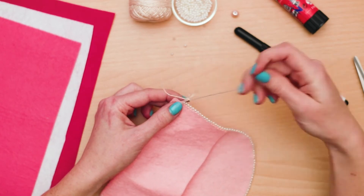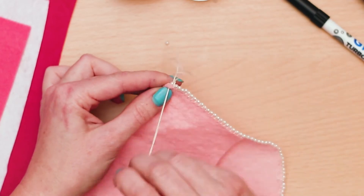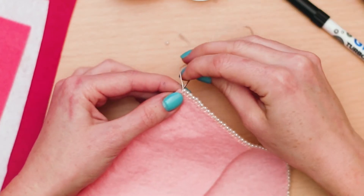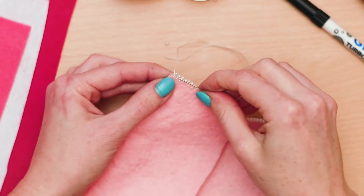Then continue around the edge of the front flap to complete the design. Once you are finished with the stitching, simply lock the ends. This keeps it from coming undone and adds some durability to the stitch.